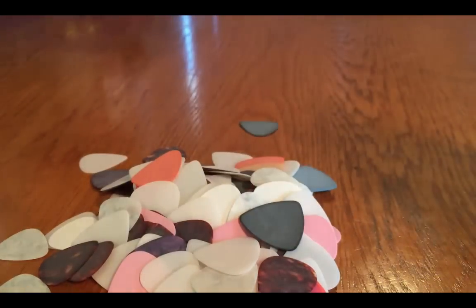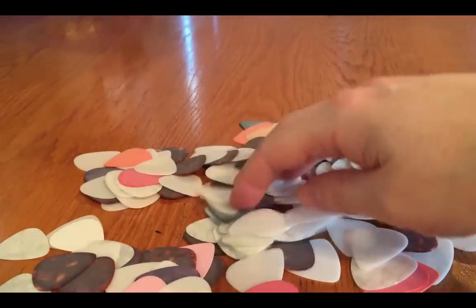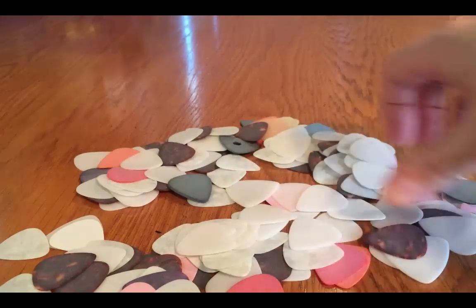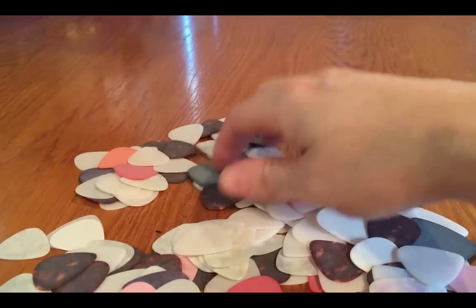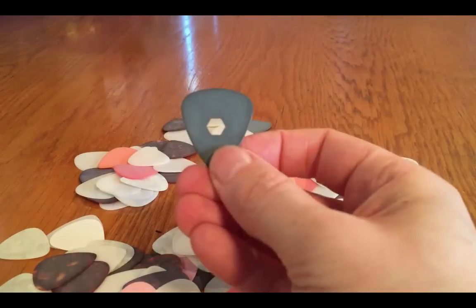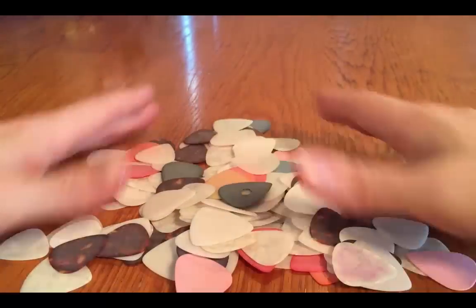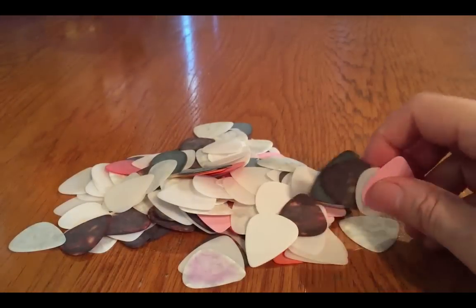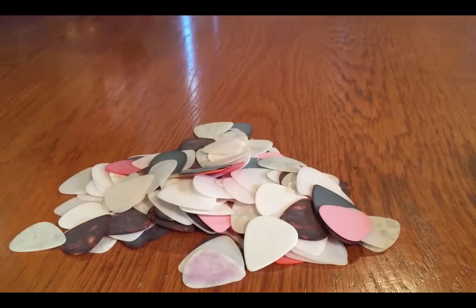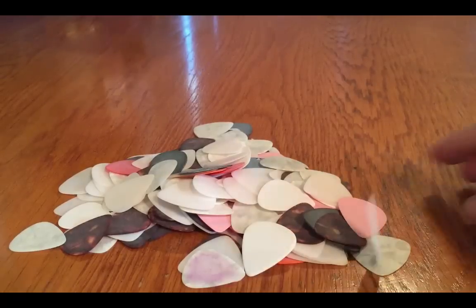We can have a good look and see what we've got. It doesn't look like there are any nylon ones in there — they're all kind of more rigid. That one's quite cool, it's got a funky hole in it. So there you go, that's the Clayton Garage Band pick box. You'll get at least a hundred picks crammed into it — it's a kind of pick-and-mix type thing.